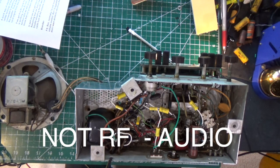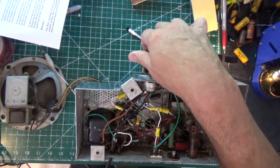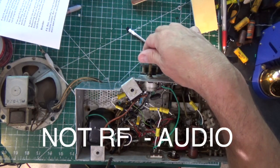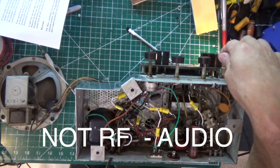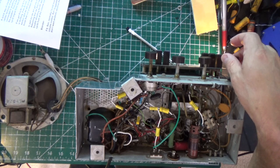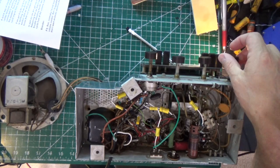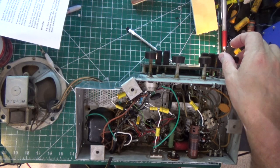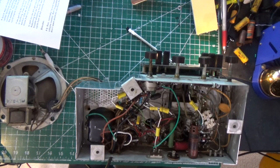That also proves the RF section is working. It's a really simple test. There's a little squeal going on and I think that'll get solved when I do the alignment. The radio is still a bit noisy so we're not close to done yet, but at least we know we've got an RF section that works and an audio section that works.